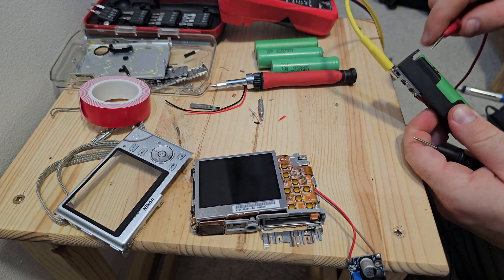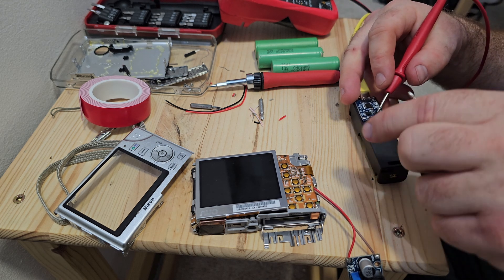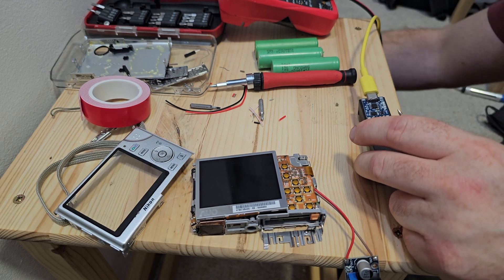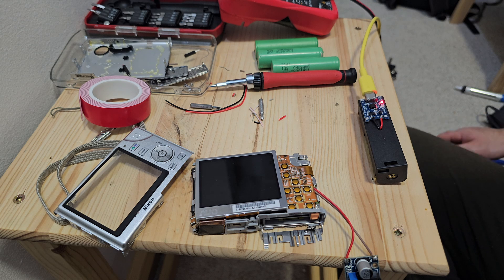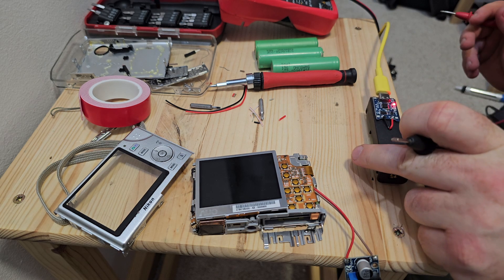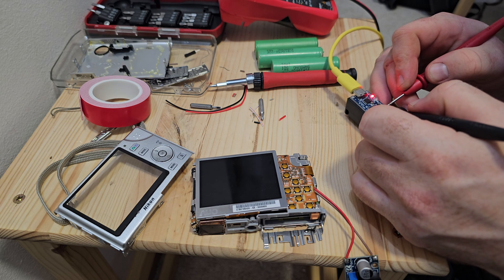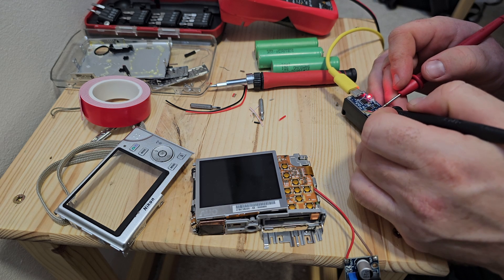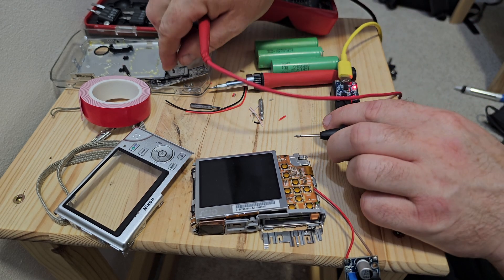Let's do a small recap. When LED 1 is blinking red and LED 2 shows blue, then your battery is not connected well. When LED 1 is showing red continuously and LED 2 is not showing anything, then your battery is charging. When LED 1 is off and LED 2 is blue, then your battery is charged completely and fully.